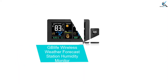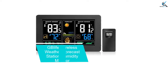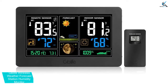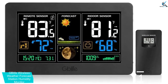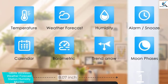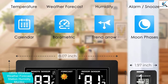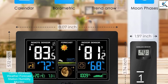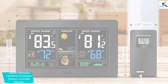And finally at number 1, we have the GB Life Wireless Weather Forecast Station Humidity Monitor. The GB Life Wireless Weather Forecast Station is an all-in-one multifunction gadget that provides time, date, weekday, and indoor and outdoor temperature. It is able to show you the maximum and minimum temperatures of your incubator. The model is also able to forecast the weather in 6 icons and calculate the weather condition for the next 12 hours depending on the barometric pressure pattern.